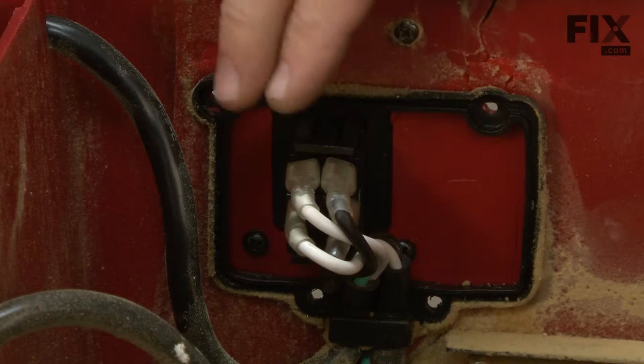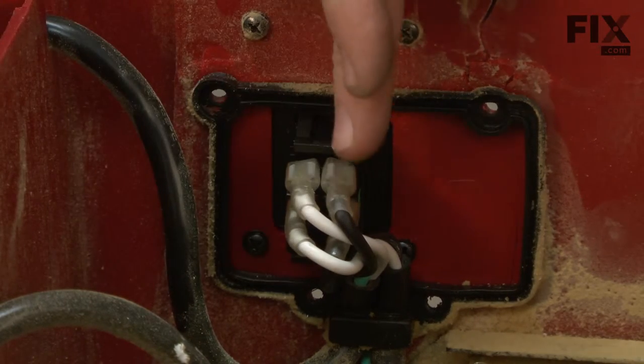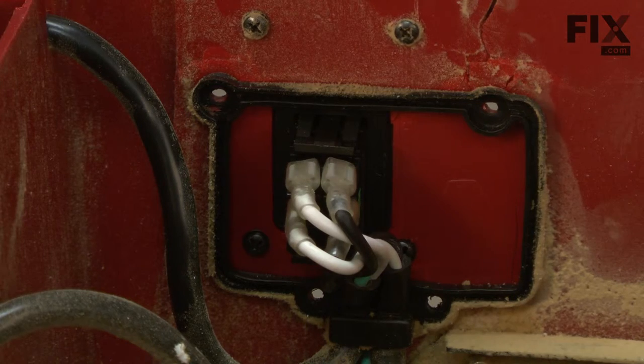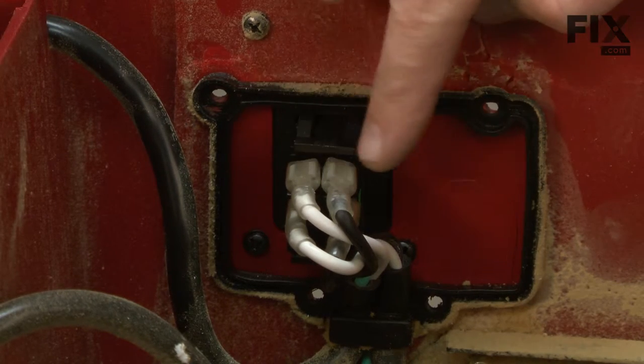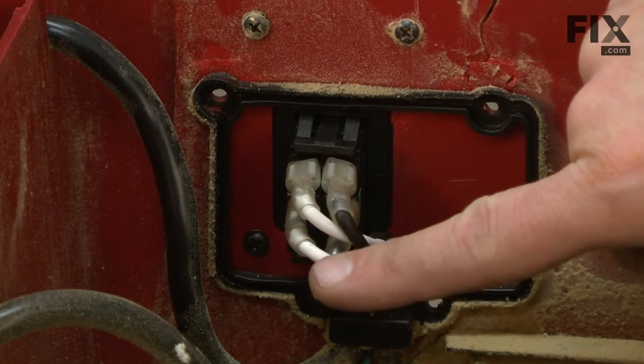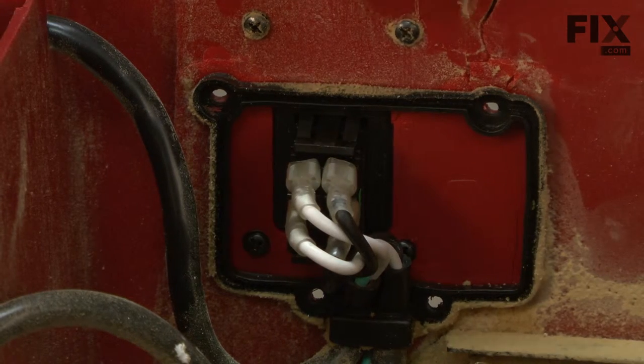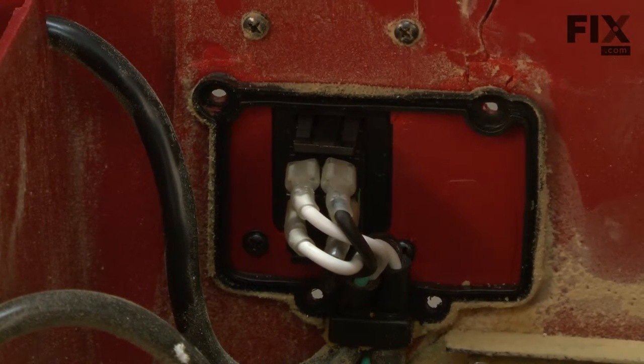Now we have access to the wires on the back of the switch. You'll notice that the two white wires are on one side and the two black are on the other. The wires from the cord are on this part of the switch and the wires going to the motor are down here. Before I remove these, I want to note the location of the wires, or maybe even take a picture with a camera, so I'll remember where they go when we go to replace them later.